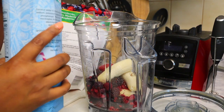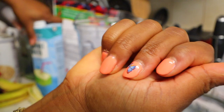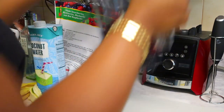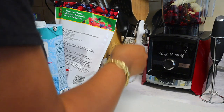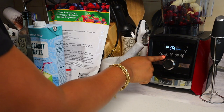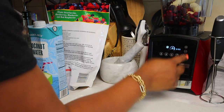If I need more I will add more, but I'm gonna leave it there for now. Don't mind my nail — it came off. They were so cute though, look how cute! All right, so we're gonna blend it. I use a smoothie setting on my blender, but if you don't have that setting, you just blend it until it's a smoothie.